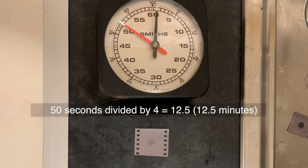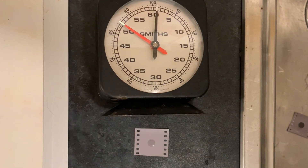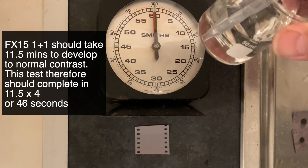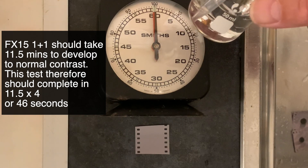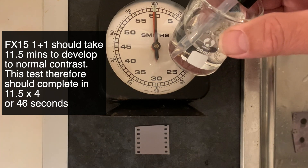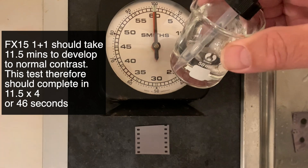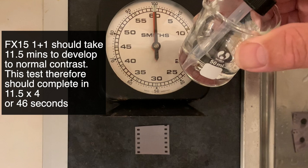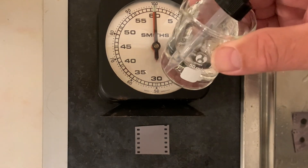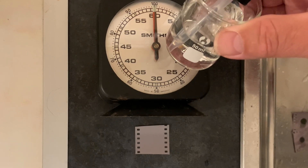Let's try this test again, and this time we'll use FX-15. I've made up a small amount of FX-15 1+1 here from stock solution. Now I know that it takes 11 and a half minutes to process FP4 to the right contrast level. So theoretically we should see the drop become the same color as the surrounding emulsion in four times 11.5 minutes, which is around 44 to 46 seconds. Remember, it's the seconds divided by four for the number of minutes to develop the film — that's the theory. Completely different developer, completely different time, and we're looking for around about 46 seconds. Let's see if it can do it.